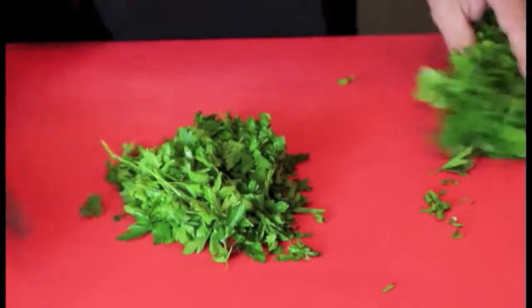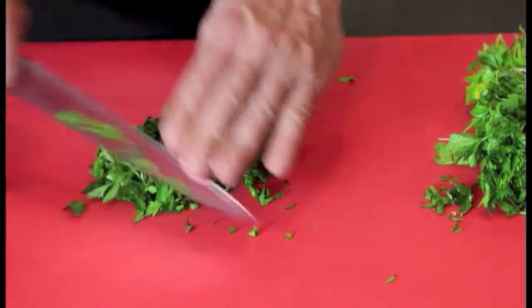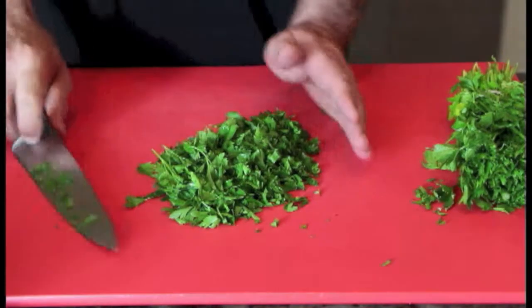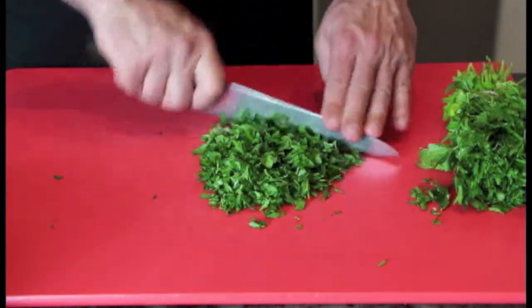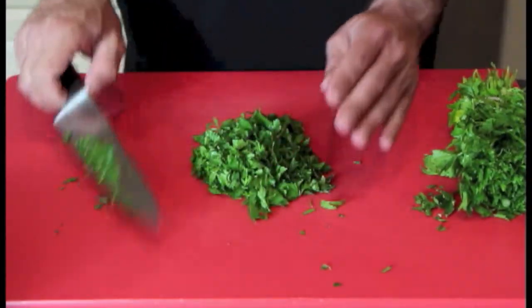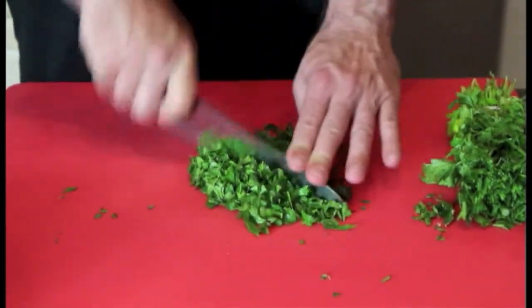Now what you want to do is get your parsley into a nice little pile like so and just run your knife through it. If you're looking for a rough chop, you could turn this pile one more time and run it through again. If the recipe calls for a finer chop, then you could do this two or three more times until you get the desired pieces that you're looking for in your parsley.